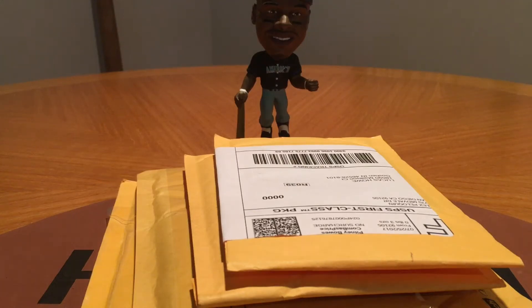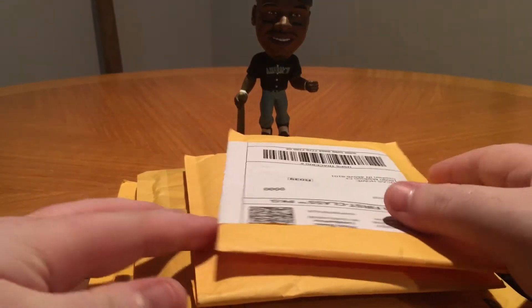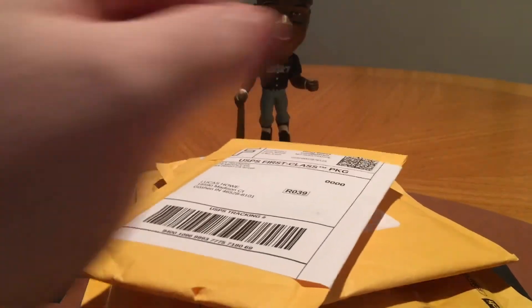What's going on everybody? Got a mail day here today. Hope everybody had a good weekend. Should be a quick mail day here today. Got only four packages here so shouldn't have to keep you guys too long. Let's get started.